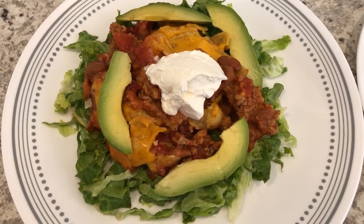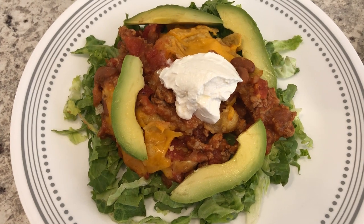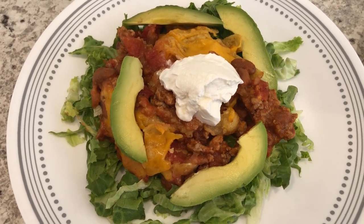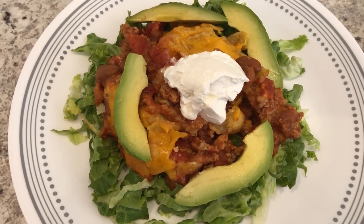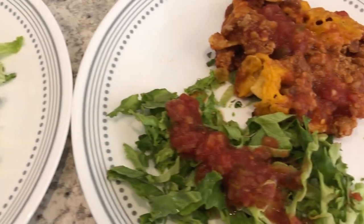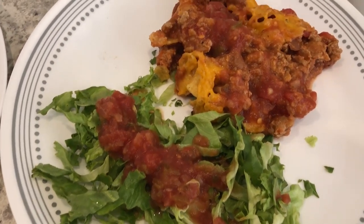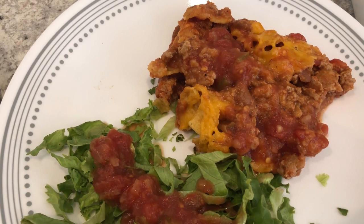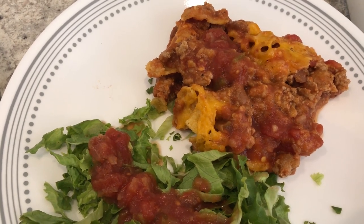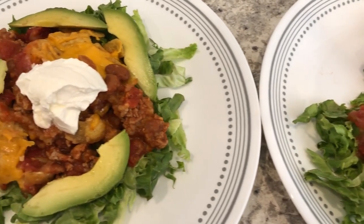Here's our dinner. Here is Howard's plate — I had some lettuce in my fridge that I needed to use, so Howard is eating his Frito pie over the lettuce, and he added sour cream and avocado. Here is my plate — I'm eating my lettuce as a side salad with some salsa, and I added some additional salsa to the Frito pie casserole. This is what we are having for dinner tonight and we will see y'all next time.